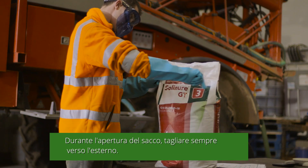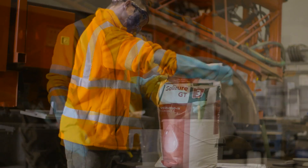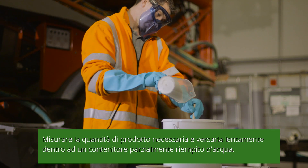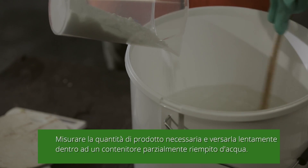Always cut away from you when opening the bag. Once you have measured out the required amount of product, gently pour it into a mixing container that has been partly filled with water.